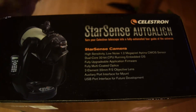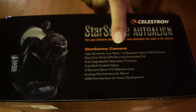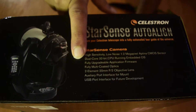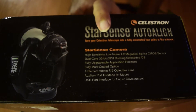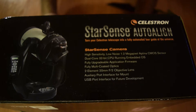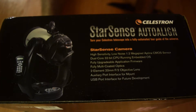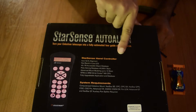On another side of the box you can see how it mounts on top of a Celestron GoTo telescope. The Celestron StarSense camera specifications printed here state: a high-sensitivity, low-noise 1.2-megapixel Aptina CMOS camera with a dual-core 32-bit CPU running an embedded OS, fully upgradable application firmware, fully multi-coated optics, two-element 20mm f/2 objective lens, and an auxiliary port interface mount with a USB port interface for future developments.